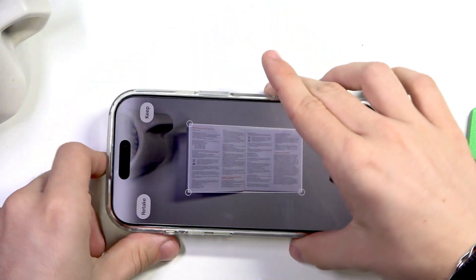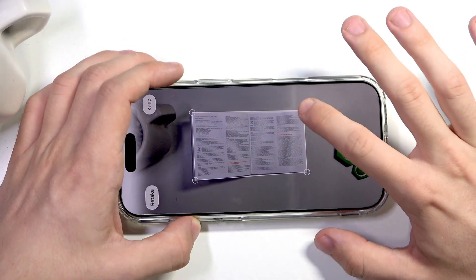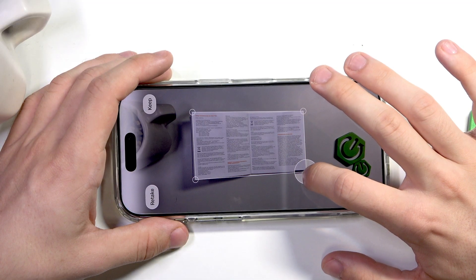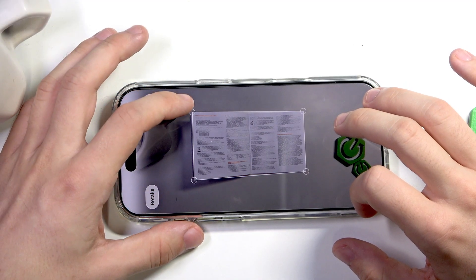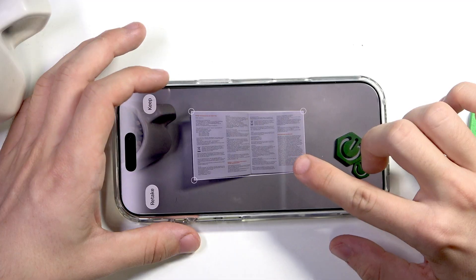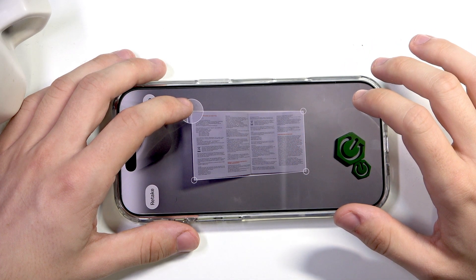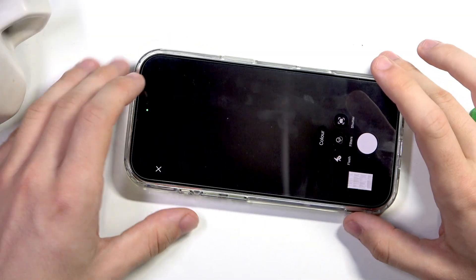I've taken the shot and now you can see it shows me the selection of the document, so I can adjust the corners. It then corrects the perspective as best it can, and typically it works great. Sometimes you may want to slightly fix it manually. You can see it displays a magnified version under my finger so I can adjust more precisely.